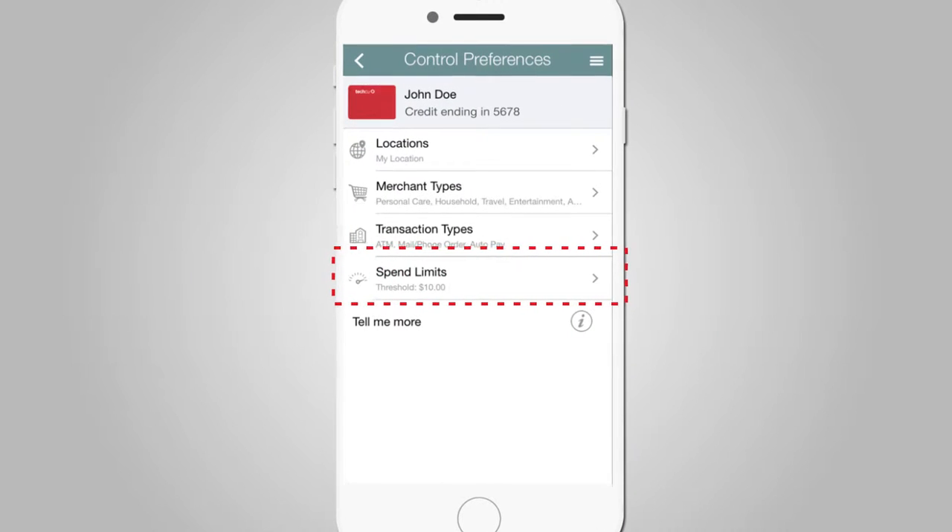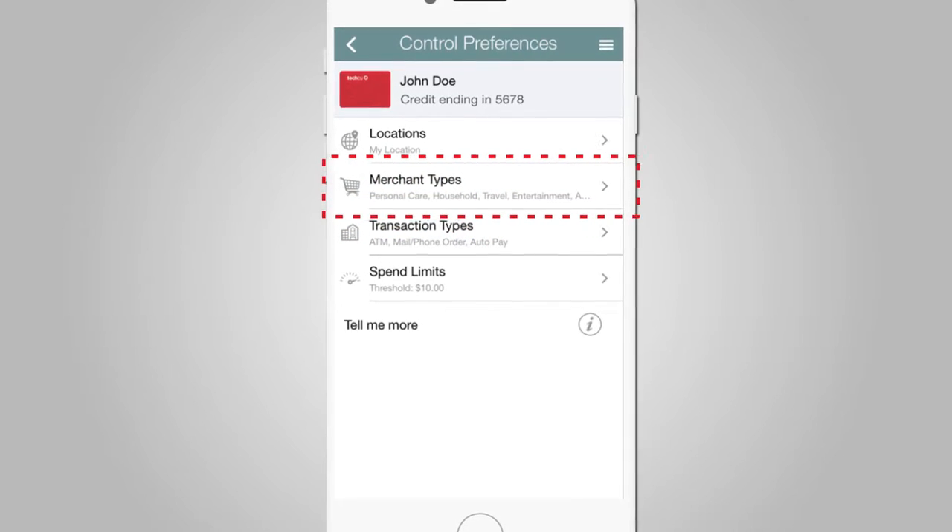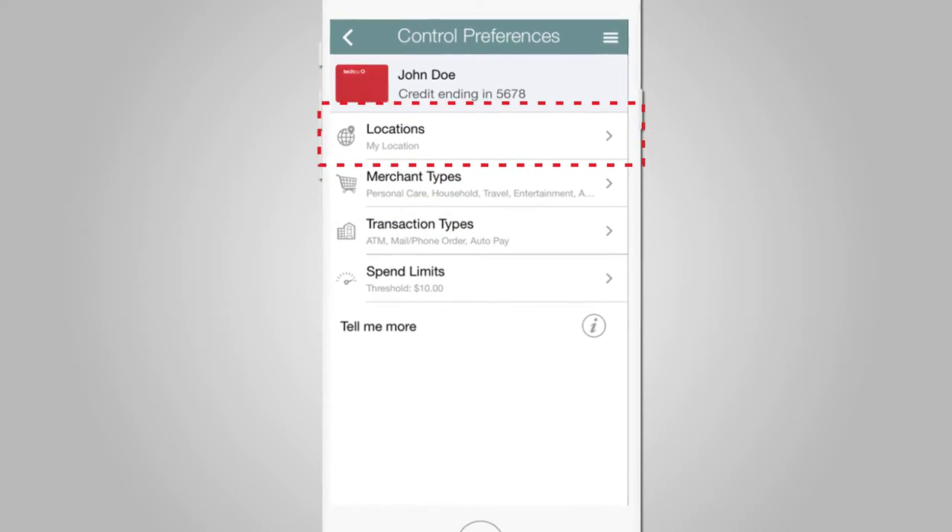You can also set controls ahead of time, limiting spending to a certain amount or to a particular merchant type, like gas or food, or within a selected geographic area.